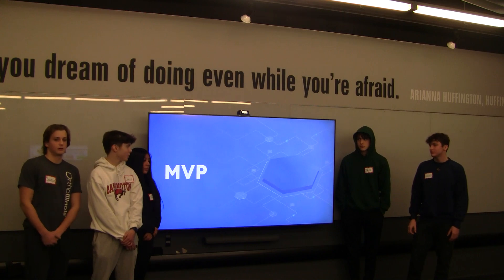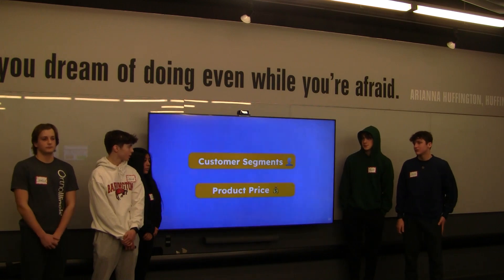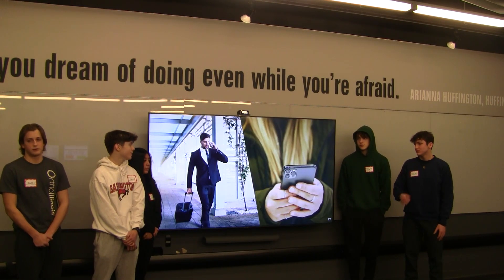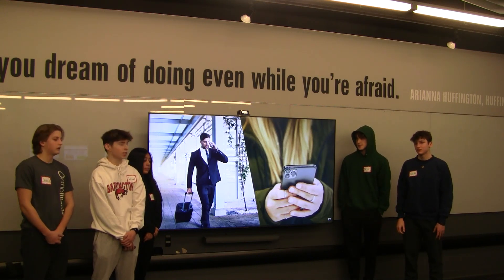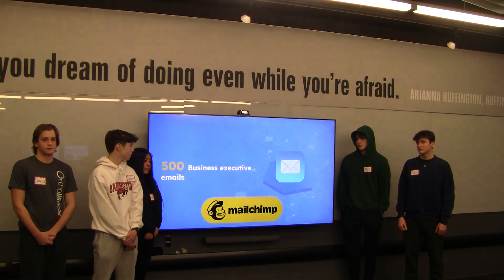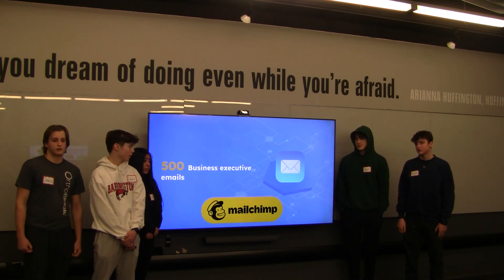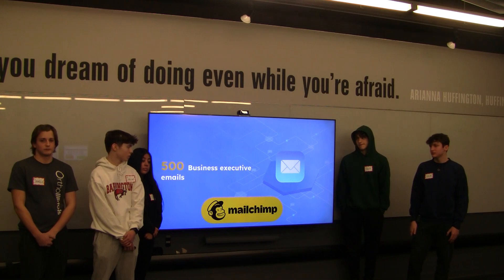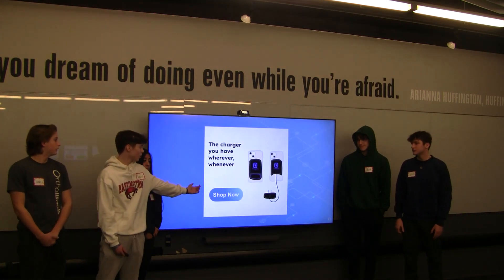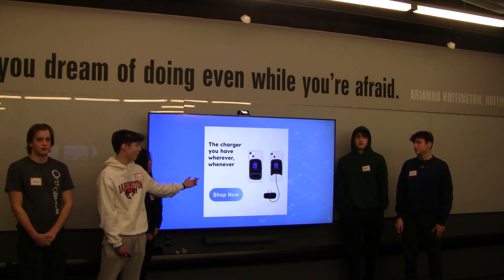During our MVP process, we will be testing two key aspects of our business model: the customer segments and the product price. The two customer segments are business travelers with iPhones and a more general segment of teen to adult iPhone users. To reach business travelers, our mentor has provided us with an email list of 500 business executives. We will use MailChimp, sending emails in batches to avoid being marked as spam so they safely make it into each customer's inbox. The email will feature a large 3D image of our product so users know exactly what it looks like and how it solves their problem.